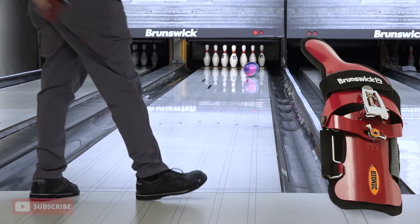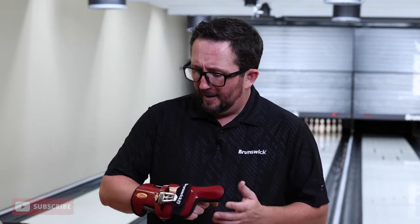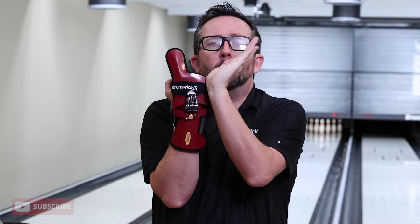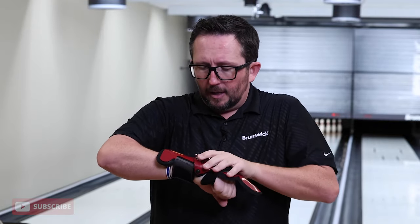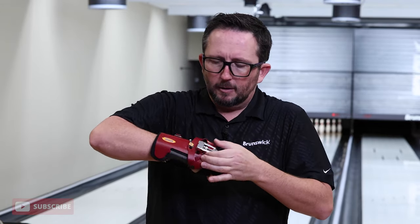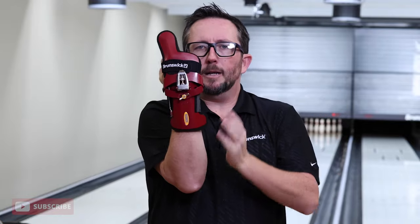I'm a pretty advanced bowler with a pretty high rev rate already — I don't need help with revs or hand position. But if I were to get a little strain or arthritis in my hand where I just needed support at the bottom, I would use this at a flatter angle and play with the different lateral adjustments. Let's put it back to zero and start adjusting the cup. You do that by adjusting this little screw. We've got a little more cup now — straight up and down, zero lateral.